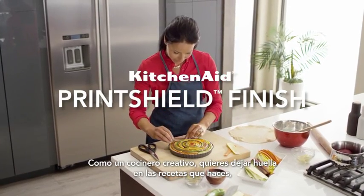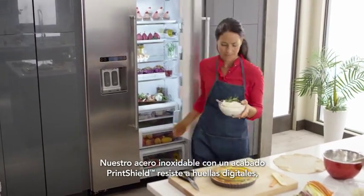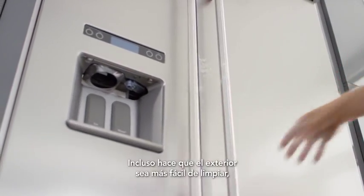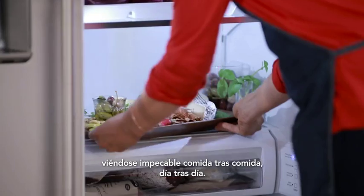As a creative cook, you want to put your mark on the recipes you make, but not on your refrigerator. Our stainless steel with print shield finish resists fingerprints, watermarks, and smudges that come from cooking and everyday life. It even makes the exterior easy to clean, keeping your refrigerator looking its best meal after meal, day after day.